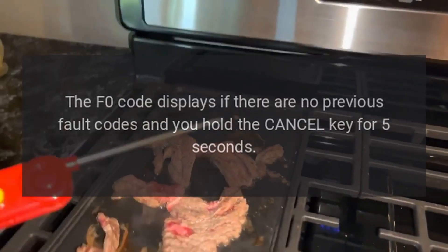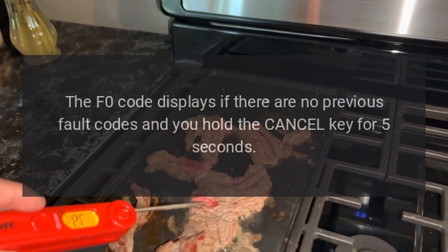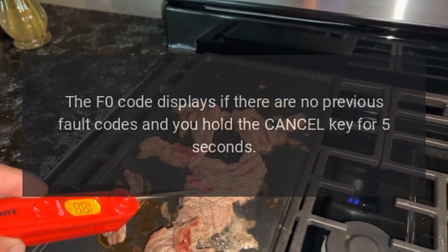Code F-0: Problem — Default F-Code, No Failure. The F-0 code displays if there are no previous fault codes and you hold the Cancel key for 5 seconds.